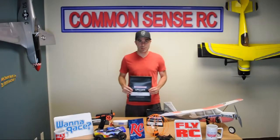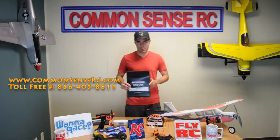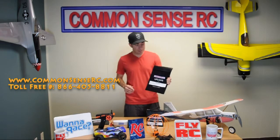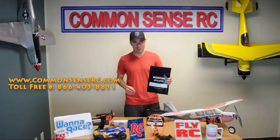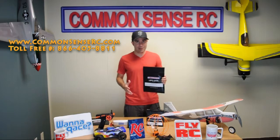Hey, what's up guys? Bruce with Common Sense RC again, this time showing off our LiPoSafe bags. These things are made of fire resistant material just in case something happens to go wrong when you're charging your LiPo batteries.